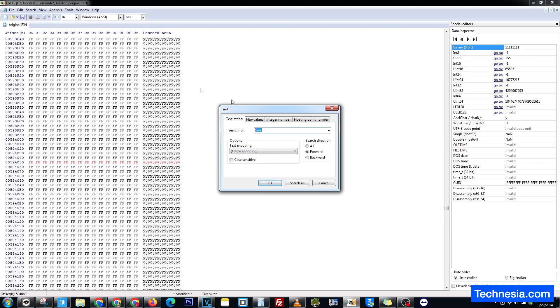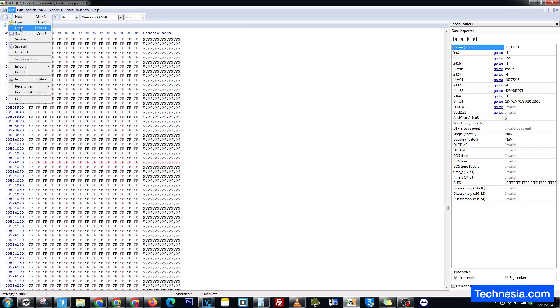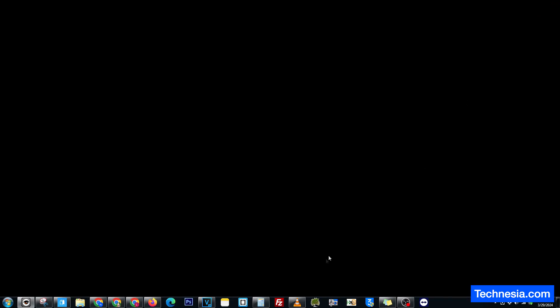Let's search for $SVS one more time. Click OK — no more. Now I'm going to save it as edited.bin. Click on save. Close it.